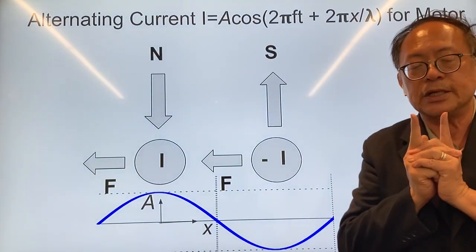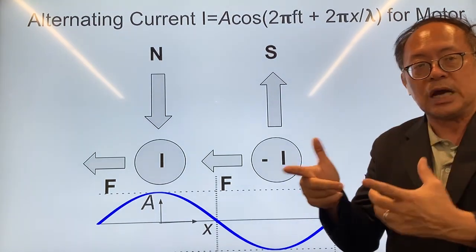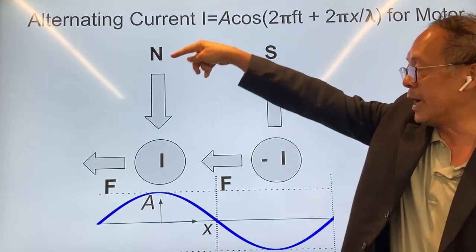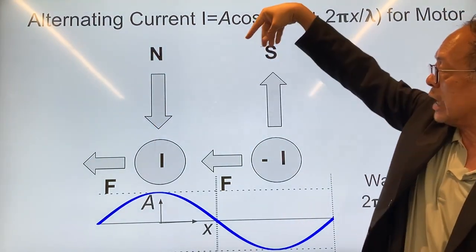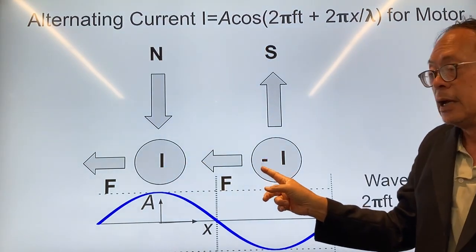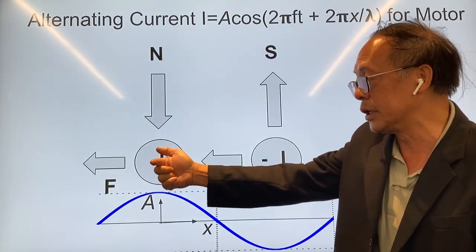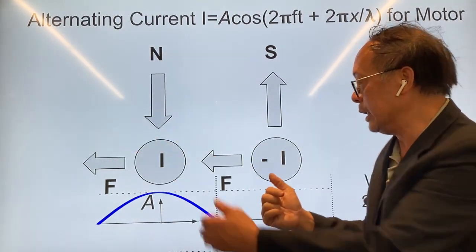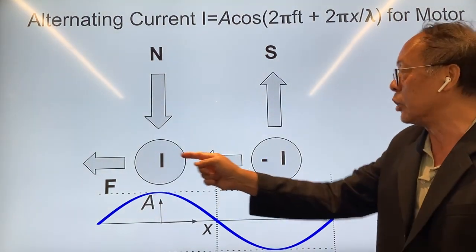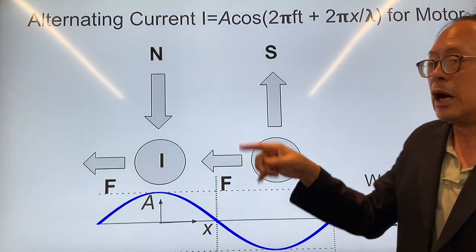The question is: how does this cause the rotor, where the magnets are placed, to rotate? You have the north pole of the magnet with the field going down, and the south pole with the field going upward. The wires on the stator carry a current coming out one way and going into the page the other way, so this going out is +I and this going in is −I.